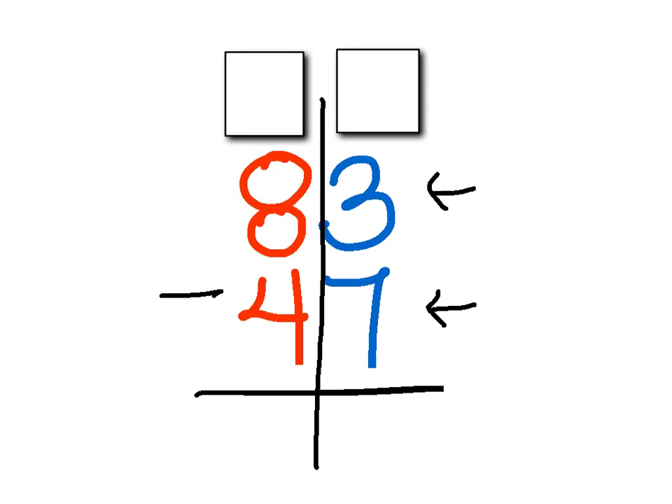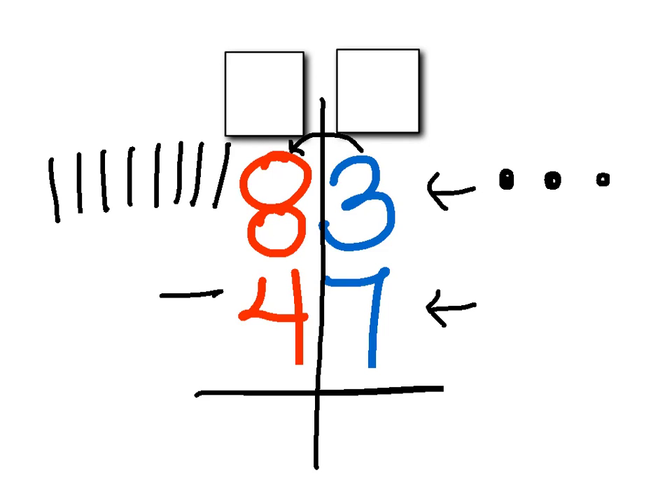Before I do anything, I have to think to myself: I have three. Do I have enough to take away seven, to subtract seven? The answer is no. So what I'm going to do is hop right next door to this eight, which is the same as eight tens — ten, twenty, thirty, forty, fifty, sixty, seventy, eighty. I'm going to regroup — change them around, switch those numbers around — in order to make sure that I can subtract.